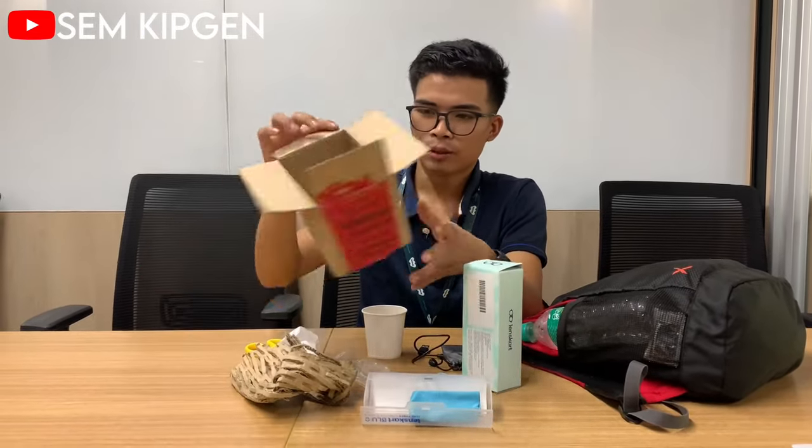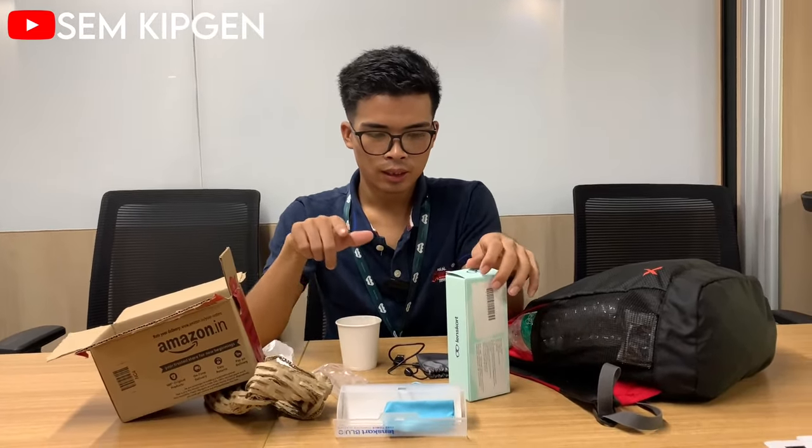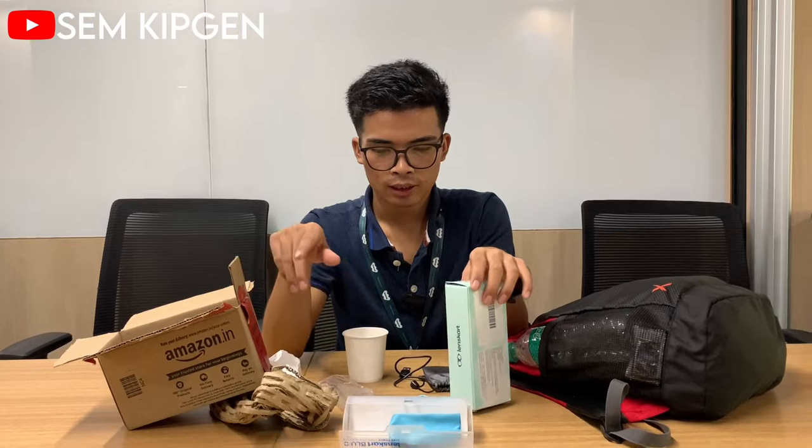With Amazon Prime, you can get free delivery. The MRP is 3,500 rupees but the website price is much cheaper. I'll put the link in the video description so you can check it out.